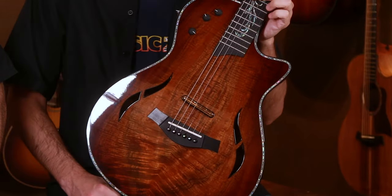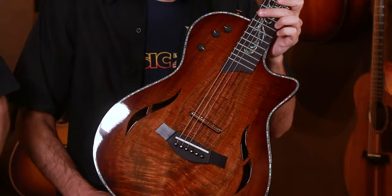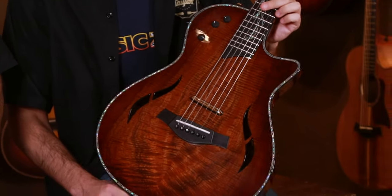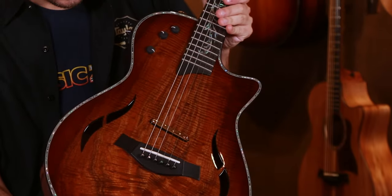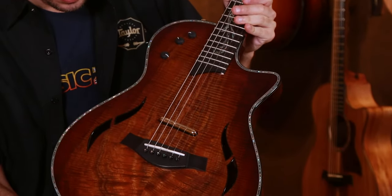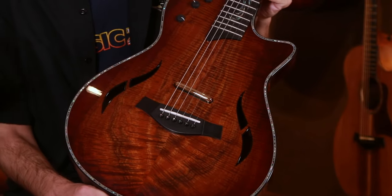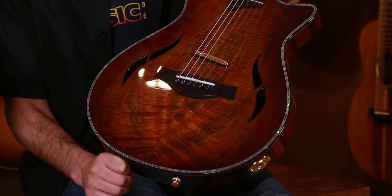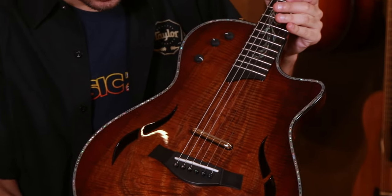Now this guitar is something that Garrett and I spent some time coming up with, and there are some really nice appointments on this T5Z. The first thing that jumps out at me is the hand-picked koa — that's AA koa — so you can tell that it's a higher grade of koa because it looks almost 3D as far as the grain pattern and the flame. You can also tell that there was sapwood in there that, when we did a shaded edge burst finish, really brings out the grain and makes it pop a bit more.